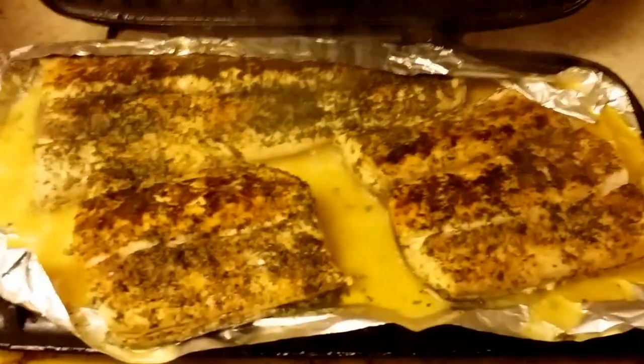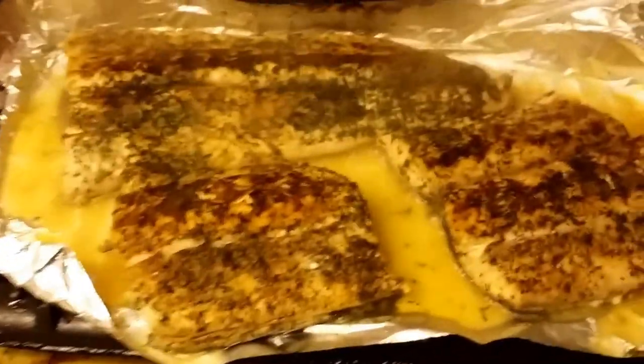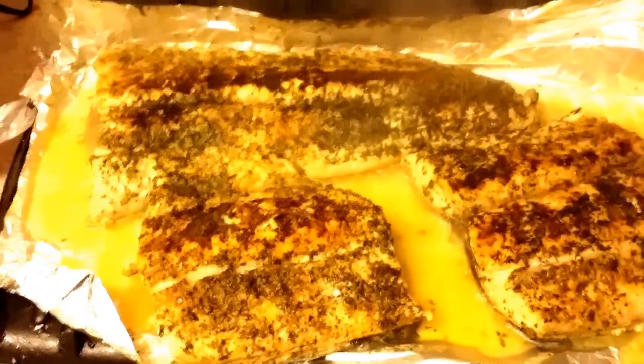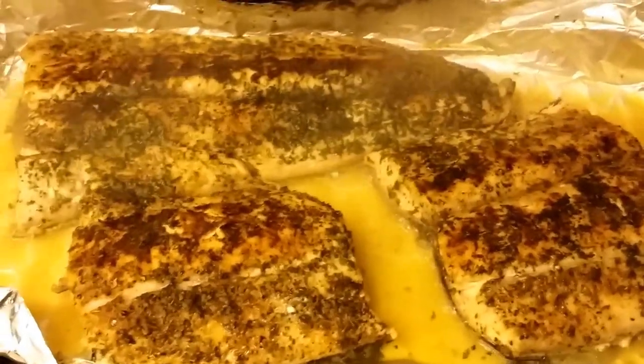Wowza! Looks to me like fresh mahi-mahi on sale for $5.99 at the Restaurant Depot. I got some lemon juice in here — it's hot! I have some basil. I have some crushed black pepper. And this is going to be a dandy.